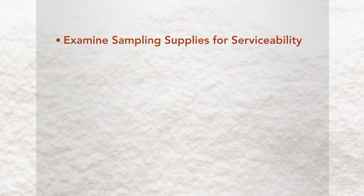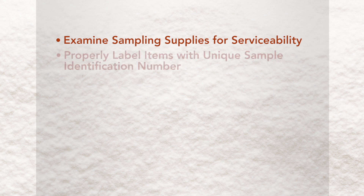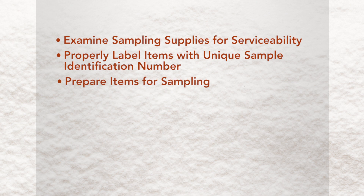Method A procedure. Prior to entering the hot zone, the team will examine sampling supplies for serviceability, properly label all items with a unique sample identification number, and prepare items for sampling. The team will make fresh pH-adjusted bleach. After entering the hot zone, field screening will be performed on the suspect material prior to sample collection.